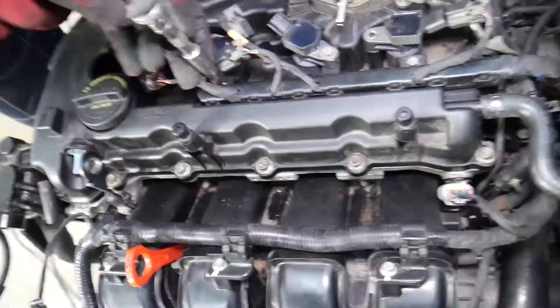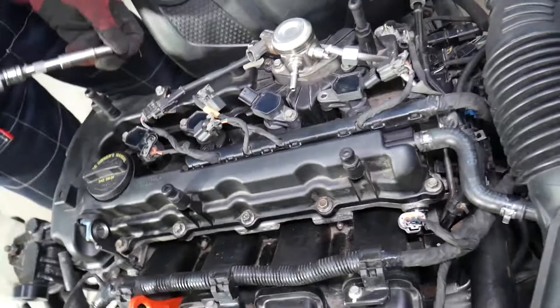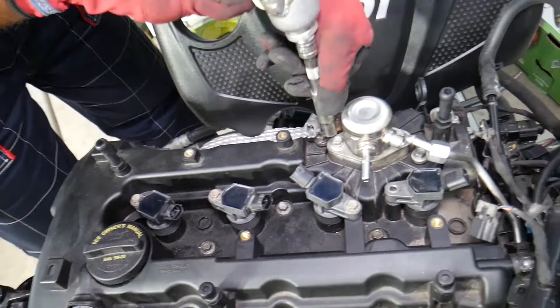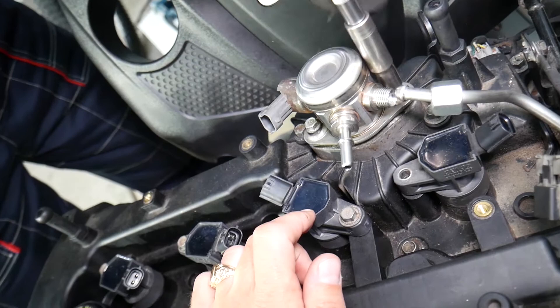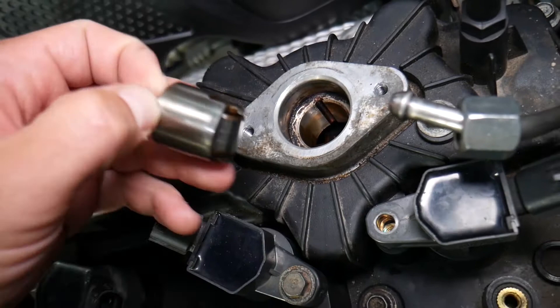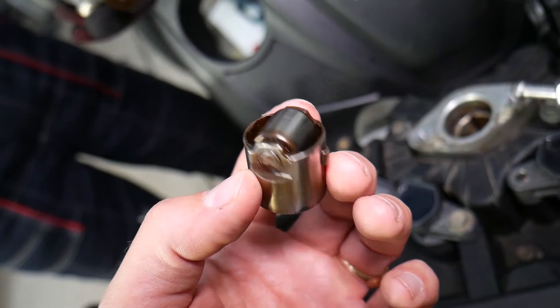Use a 10 millimeter socket to remove the wiring harness from the valve cover. Now remove the high-pressure fuel pump — go a little bit on each side and then remove it all the way. That fuel pump may be under pressure because the fuel pump camshaft follower, also known as a tappet, could be at a high point on the camshaft. I recommend inspecting your camshaft follower tappet and replacing it if needed.